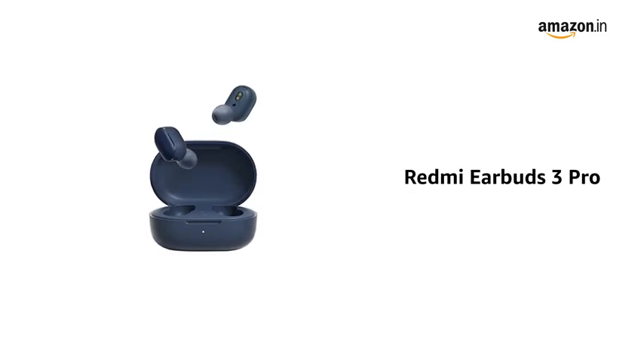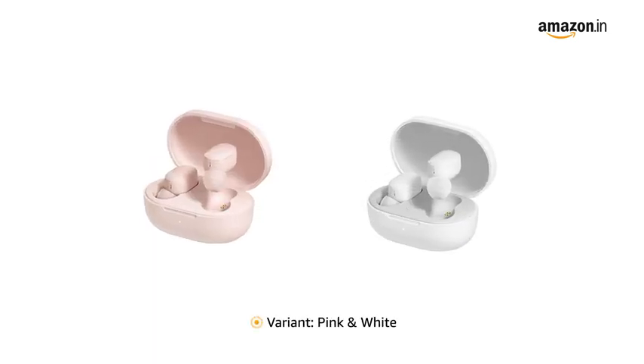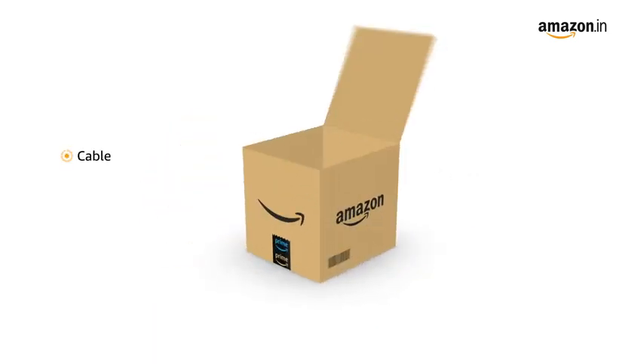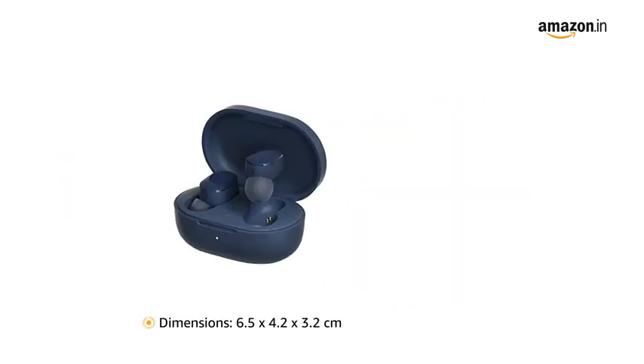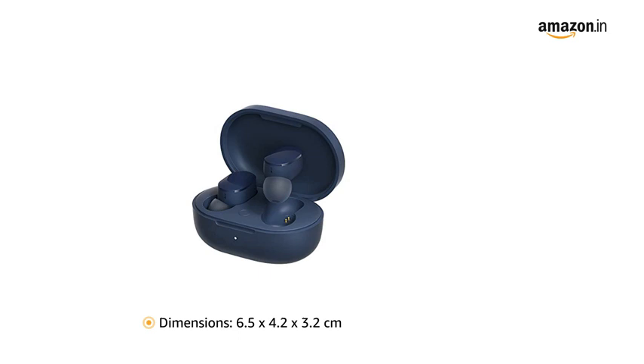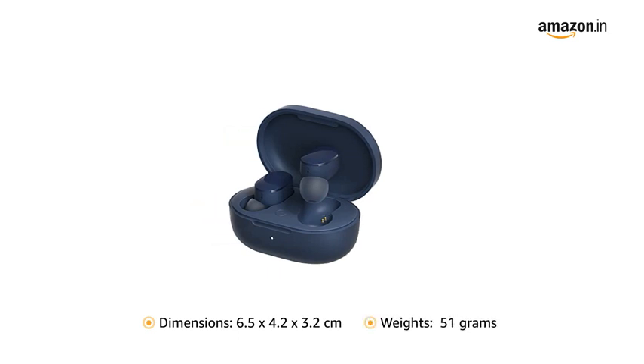Presenting the Redmi Earbuds 3 Pro. It is available in blue color with variant colors like pink and white. The box includes a cable, ear cushions, and wireless charging case. It has dimensions 6.5 x 4.2 x 3.2 cm and weighs 51 grams.